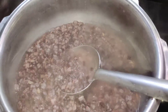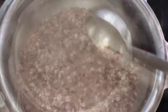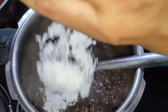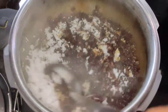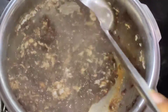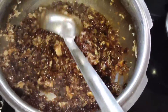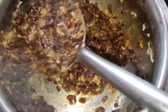I am going to put a little bit in the middle of the bowl. I am going to add 1 cup of sweet kethamane and mix it.